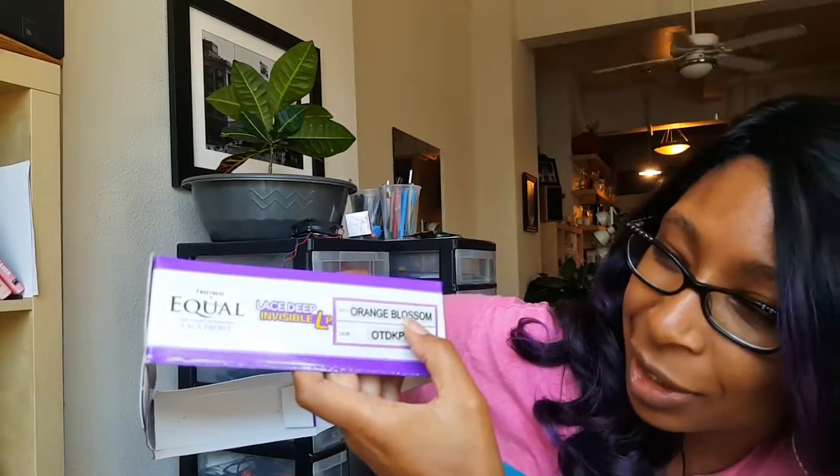I find it's better to just use the straps and tighten it — it seems to be secure enough. So far I haven't had any problems with slippage. The style of this hair is called the Orange Blossom — not really sure why — and the color is OTDKPU, which is the purple and black color. It's not all purple; it's kind of highlighted throughout, which I like. If it were all purple I feel like it'd be too much, but it also depends on the event.